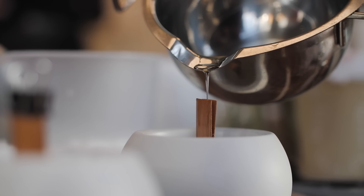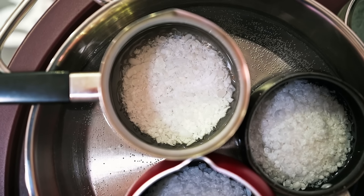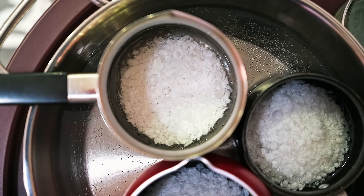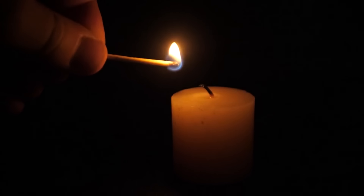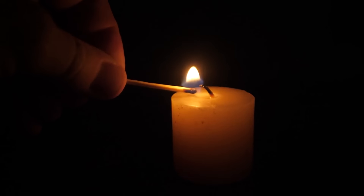Make homemade candles from leftover wax. Reuse wax scraps to make fresh candles. Melt leftover wax in a heat-safe container, pour it into a mold or jar with a new wick, and let it solidify. This method prevents waste by turning remnants into usable candles, giving you a simple, budget-friendly way to enjoy candlelight again.